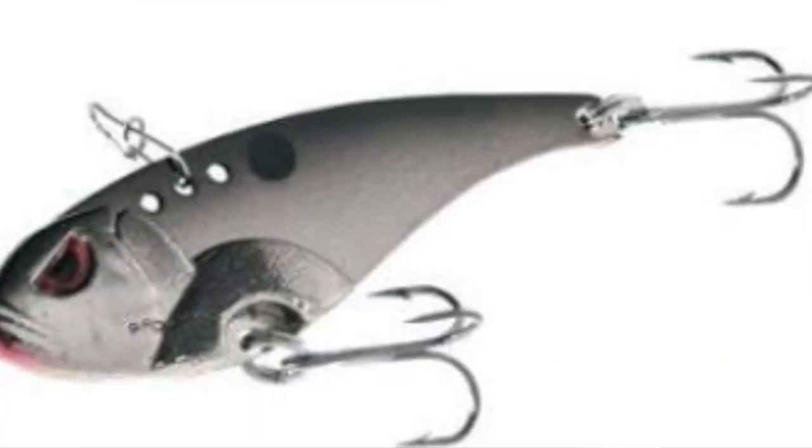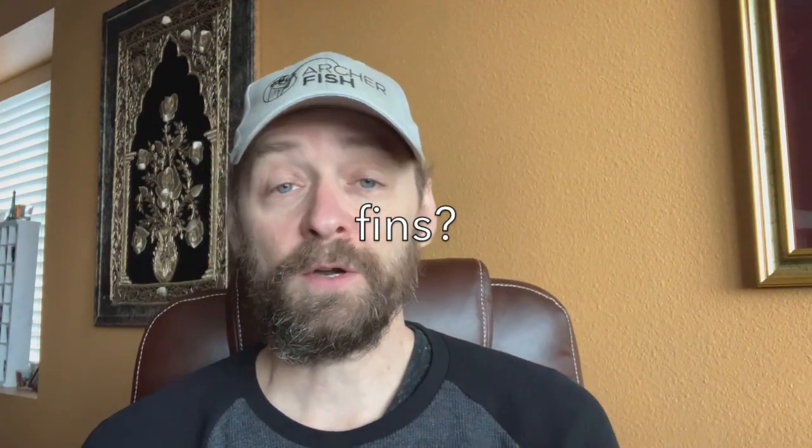My top three: number three would be the blade bait — I've only used this one a few times. The blade bait is cool because it is a heavy bait so you can really cast it, and you let it sink all the way to the bottom, pop it up, and it shimmies back down. What that looks like is a shad that is on its last legs. In the winter time when the shad start to die because of the cold water, that is where the bass are going to attack — so the blade bait is an incredibly effective tool.